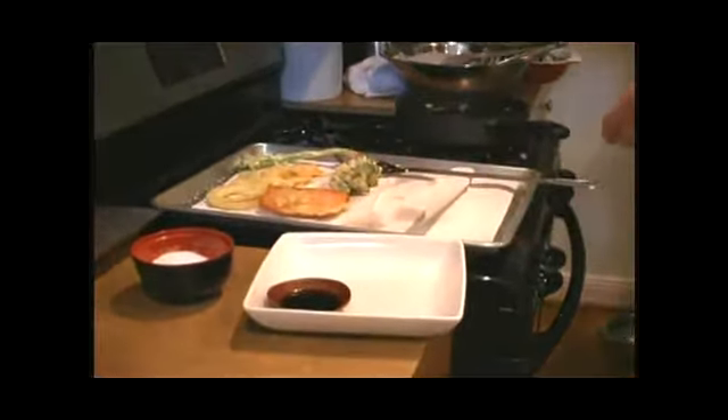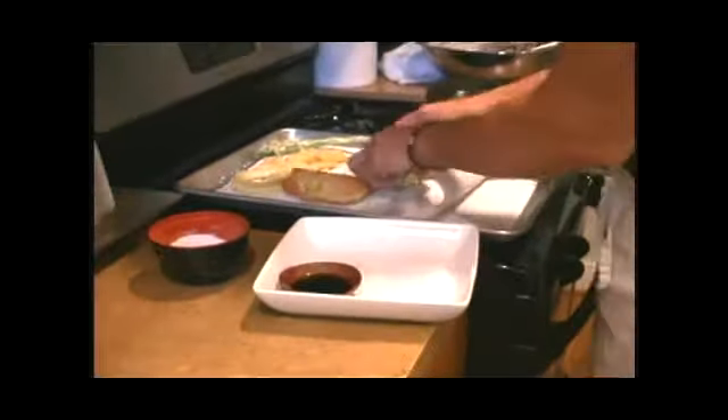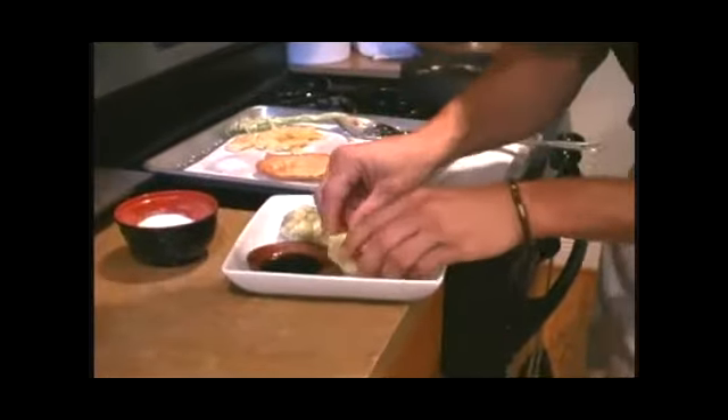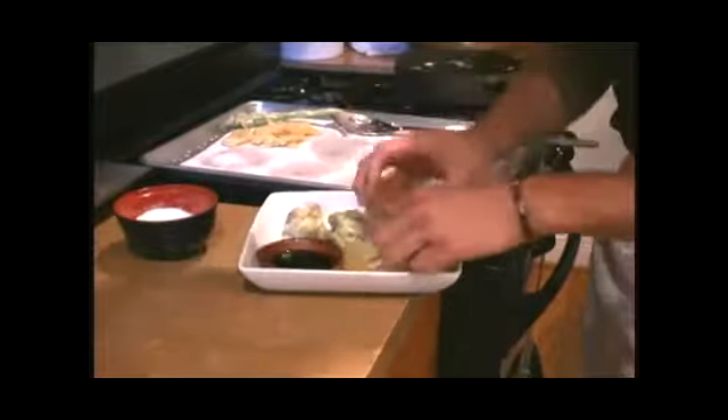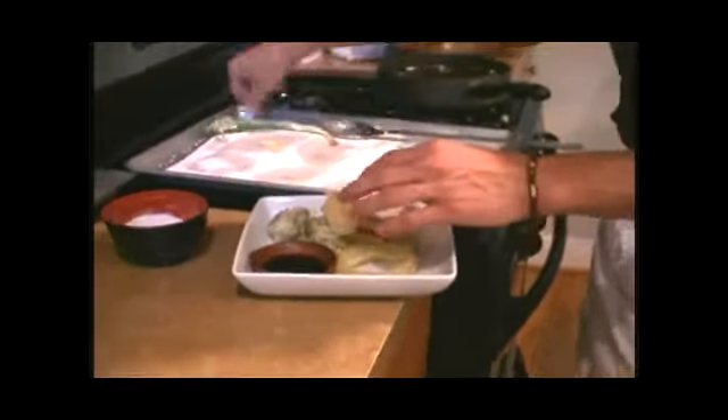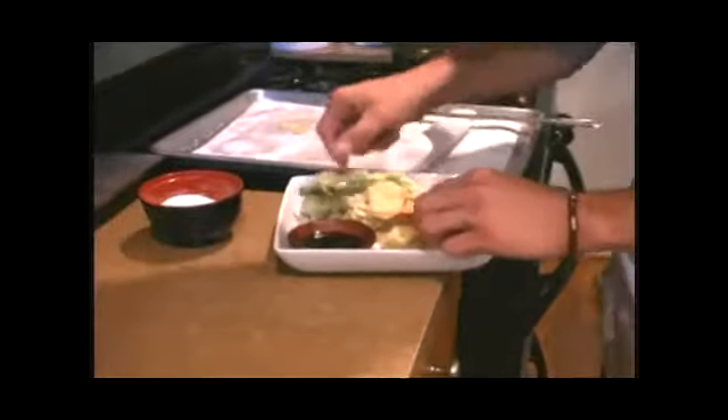And then we're going to go ahead and plate this — just plate it however it looks nice. Put this up here like this, some of that, and then across.